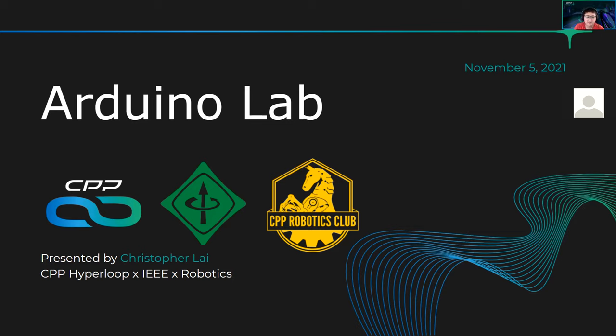I think I went on the intro a little too long, but this is the Arduino lab, so welcome everyone and let's get started.